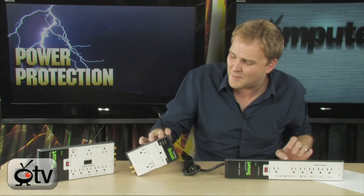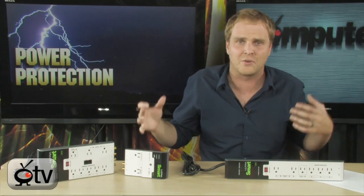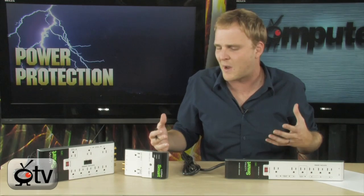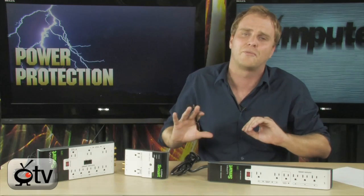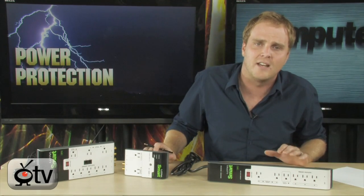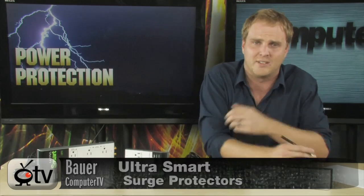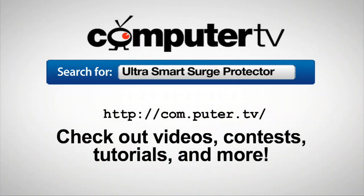So if you want to save up to 20% on your electric bill and just be good for the environment — these are green, eco-friendly devices. Everybody wants to try to save as much electricity as possible, and these are going to make it quite easy to do so. You just plug everything in and then forget about it. All of your items that used to be sucking power are no longer. It's the Ultra Smart Surge Protectors — brand new, very affordable, and will pay for themselves really quickly. To get more info, just do a search for Ultra Smart Surge Protectors. For Computer TV, I'm Bauer.